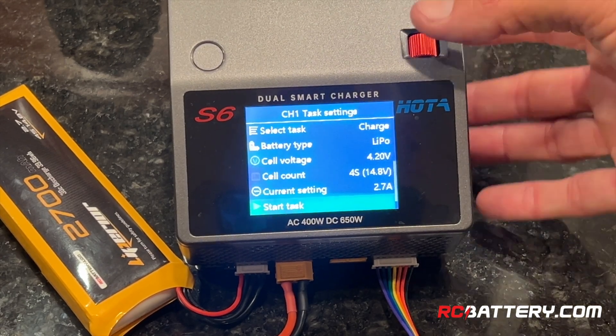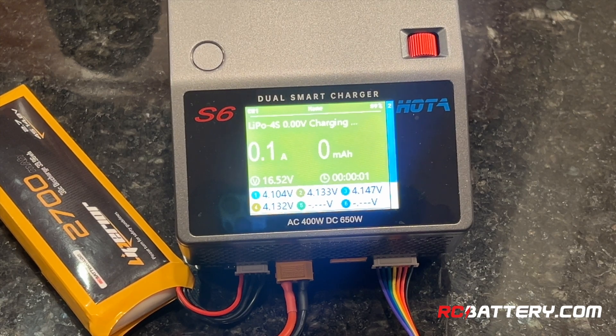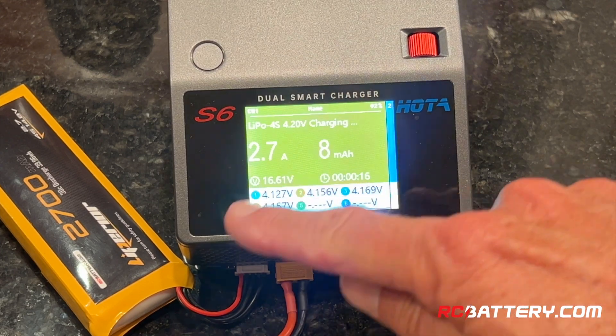Once I hit start, the charger takes over. The screen changes colors, and now it will go to work bringing the battery up to charge. At the same time, it will show you the balance progress on each of the cells.